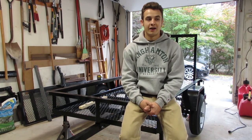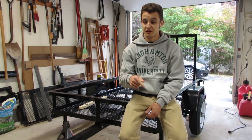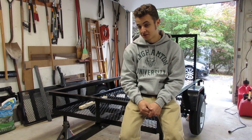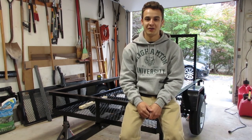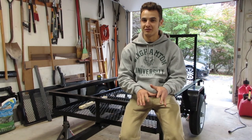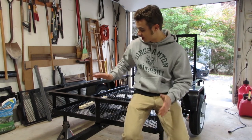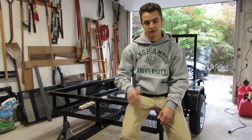I have very little welding experience. Actually, in the past video where we did the welding competition — that is all the welding experience I have. So it's going to be a bit of a challenge, but I'm up for it and I'm optimistic it's not too difficult. First step is basically to chop this whole front part off the trailer, so let's get started.